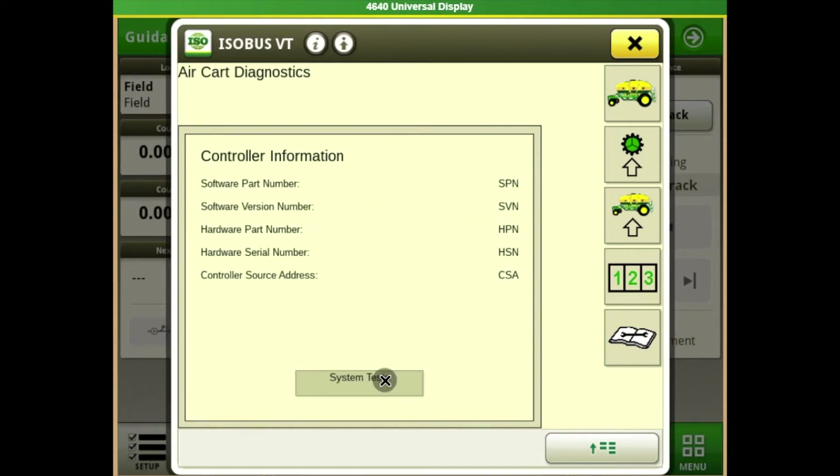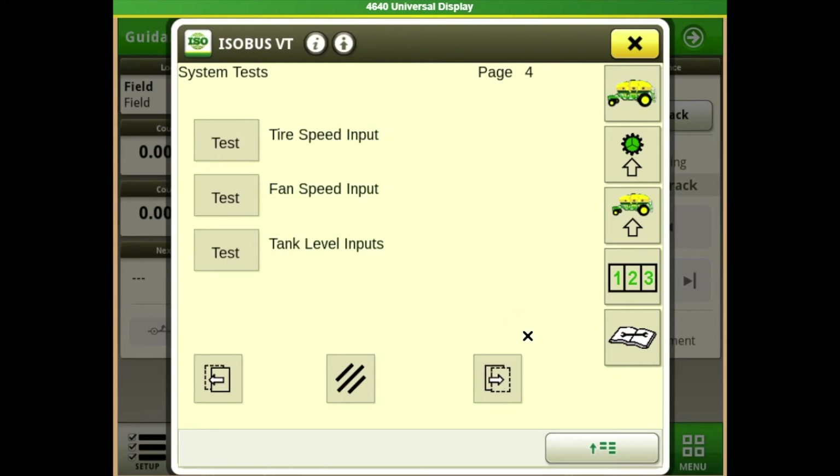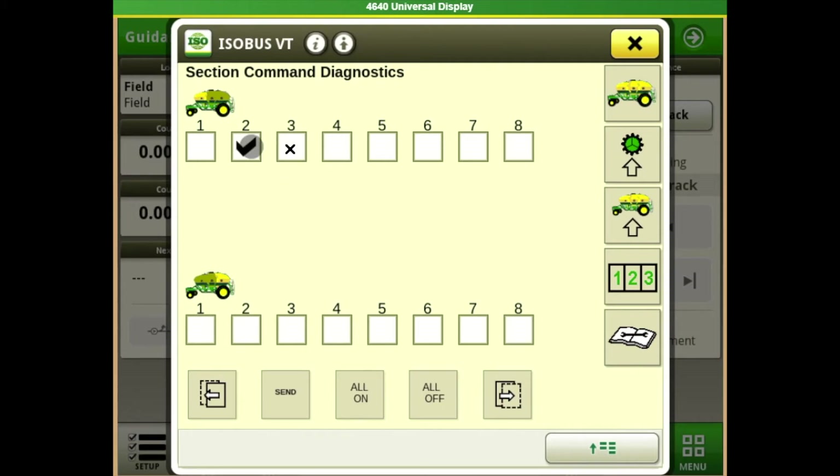Go down to our diagnostics — it gives basic information about our controllers. Technicians should pay close attention to software versions. We can check that our lamp is working correctly, fan speed, and tire speed. If you're having trouble with rate fluctuating, this is a good place to know about. Going to motor flush pushes hydraulic flow through those meters to flush out contaminants. If you're having rate fluctuation or population issues, this is a good place to start. Under section command, if you have that option, you can tell those particular gates to open and close to easily test that the full actuators and solenoids are working as they should.